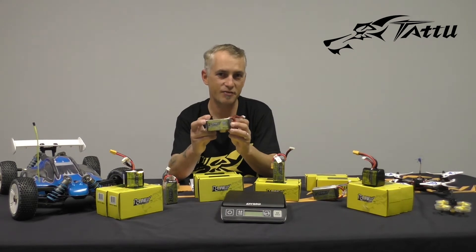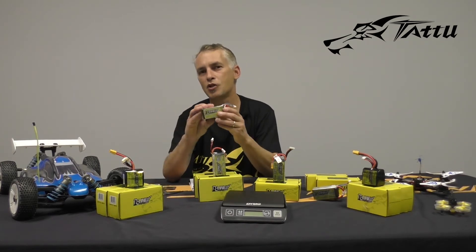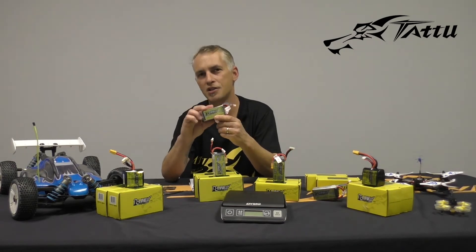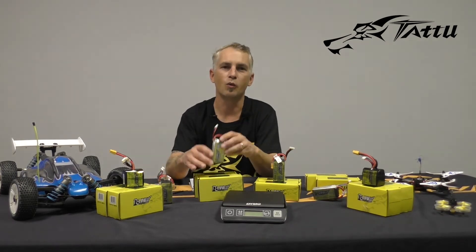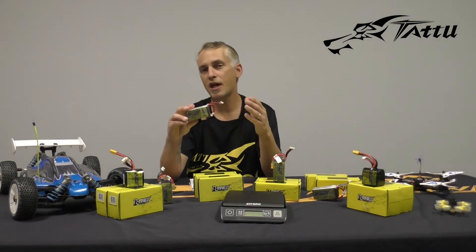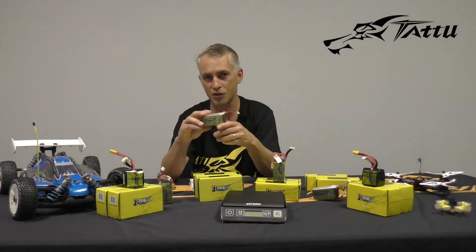What is an HV pack you may be asking yourself? Well, let me tell you a little bit about the difference. The standard R-Line is going to be charged to 4.2 per cell. That's going to top that battery off right at what the MAH tells you that it is — 1550 is what you're going to be putting into that pack. The new HV packs are slightly different, and how they're different is we can actually crank the voltage up on these things to charge them at 4.35 per cell.